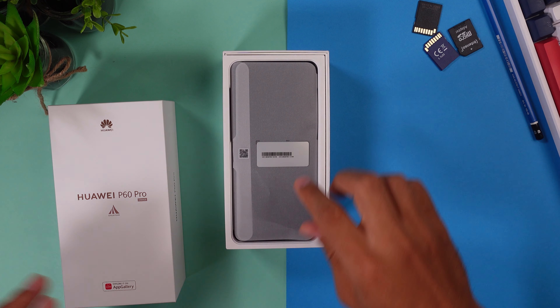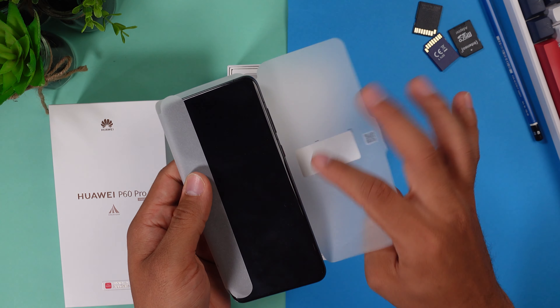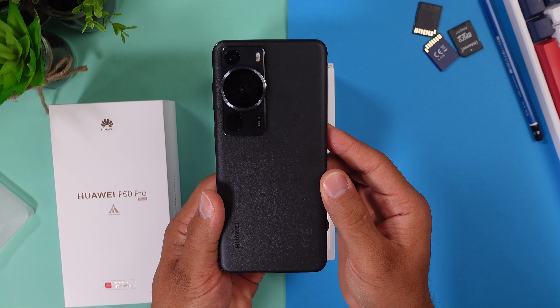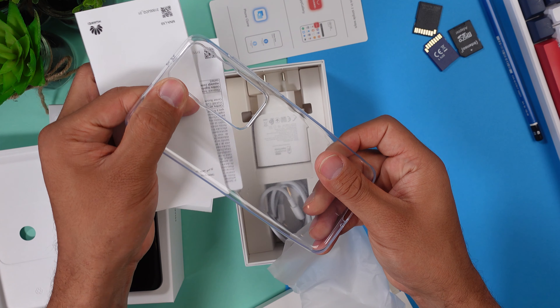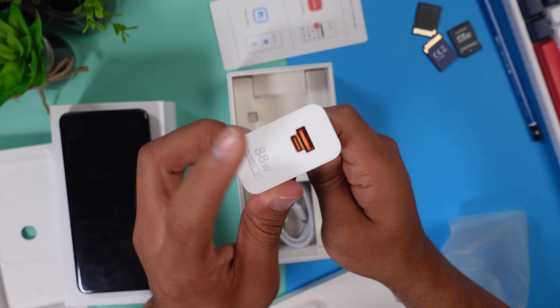First up, let's start with the unboxing. When you open up the box, the first thing that pops up is the beautiful smartphone with a huge rear camera. I grabbed the black version, but there's also a white version. Further down you'll find the usual paper stuff, the SIM card remover, and a free silicone case. Right beneath that you'll find the 88-watt fast charger and a USB Type-A to USB Type-C cable.